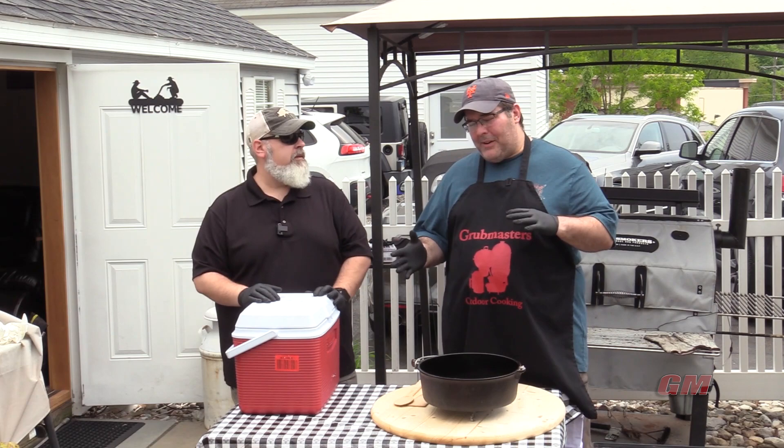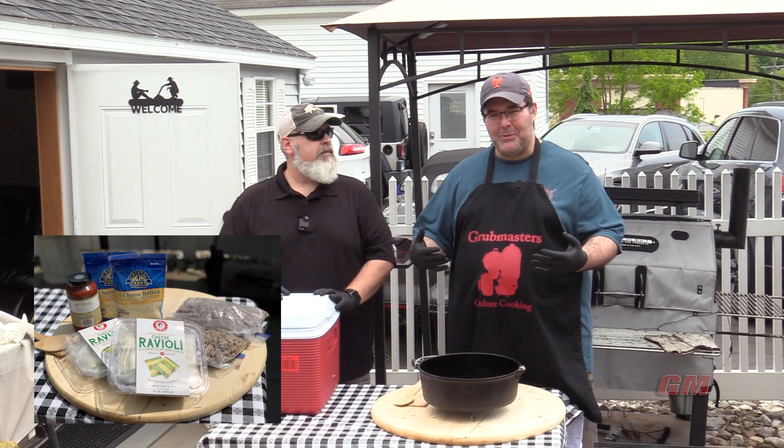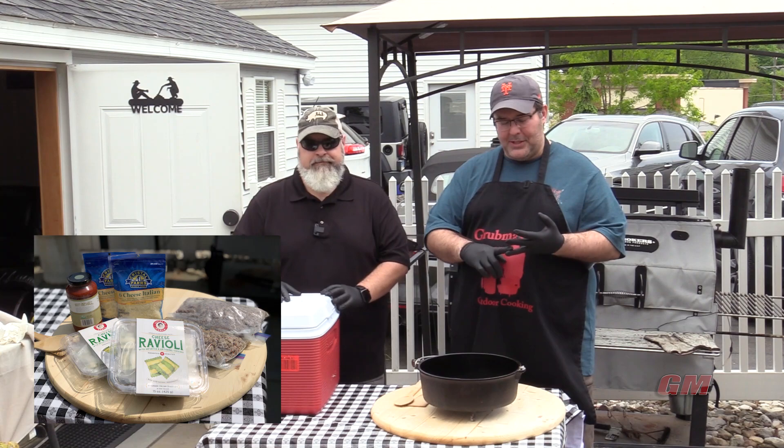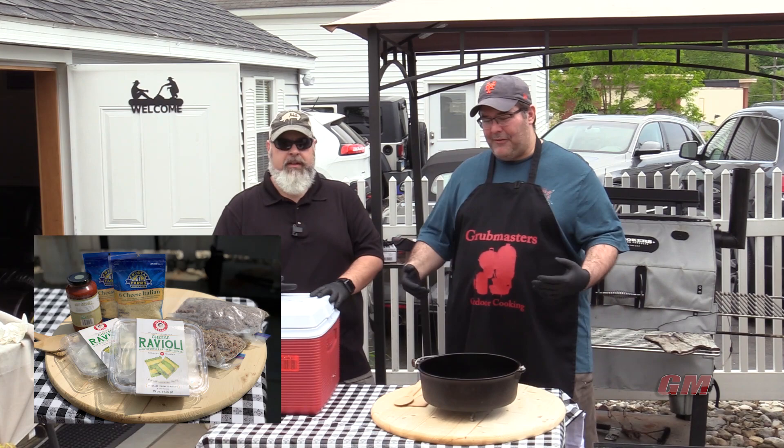We're going to take a little bit of a twist on it. Most lasagna, you lay down the pasta sheet, you layer all your stuff in there. We're going to make it a little bit more simple. You're just going to use ravioli, some meat, some sauce, some cheese. This ravioli has got pecorino romano, parmesan, and a whole bunch of ricotta already in there. Get a good ravioli — don't chintz out. Don't get the 99 cent stuff that's like sludge with paste in the middle. A lot of filler.